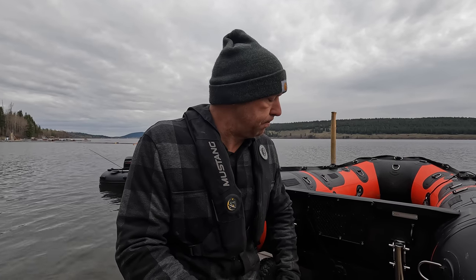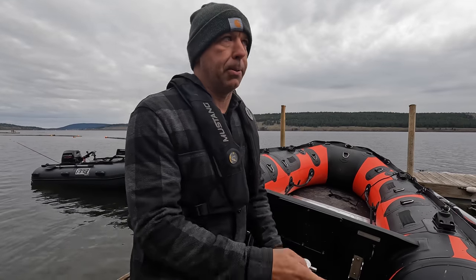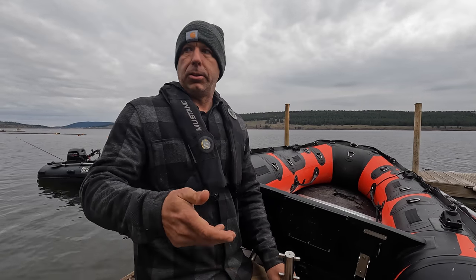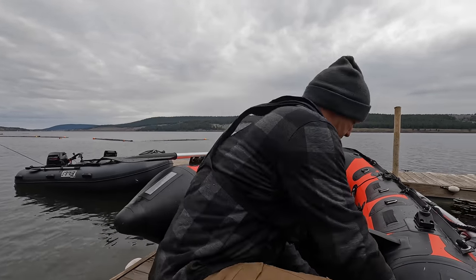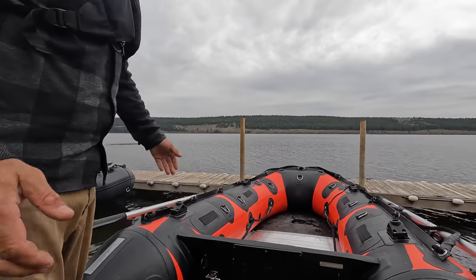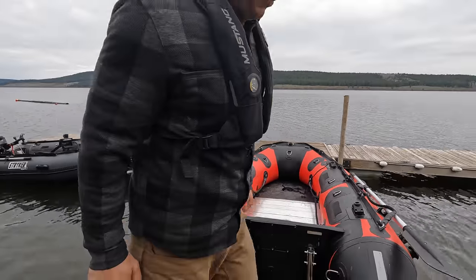Let me show you how they work. I'm going to put this wheel back on and launch this boat off the dock to show you how easy it is to use. We're just going to push it off the side and launch it off the dock here.